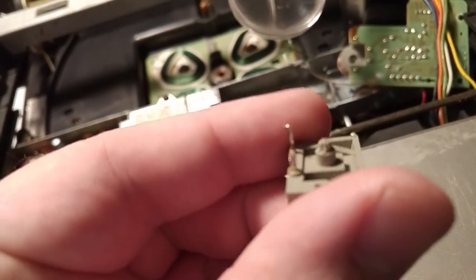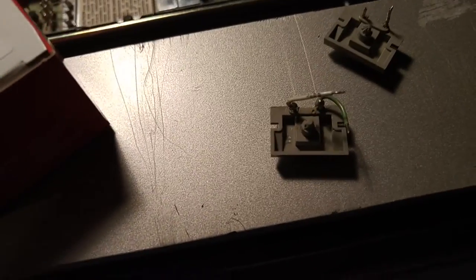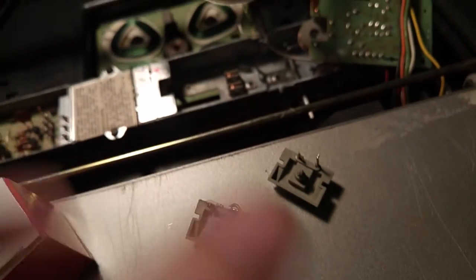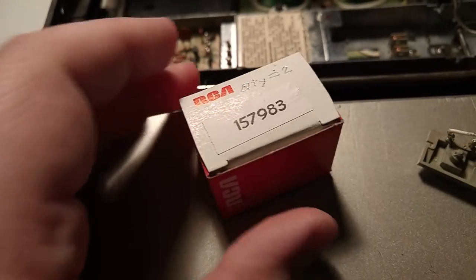Now this came out from right here. This little thing that sticks up on the back of it goes through that hole and then it has this cotter pin holding it on. So what I'm going to do is put my new one on, then I'll solder the wires on and then it'll be ready to go. This is the part number — it's 157-983.